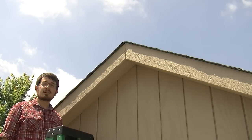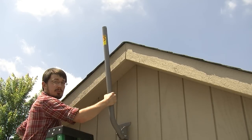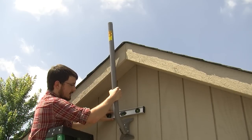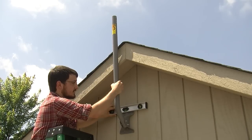Once you've found the proper placement for your J-Mount, the next step is to mark the pilot holes. Before you do that, make sure to level it up so you're squared away. This is especially important when you're installing a satellite dish.